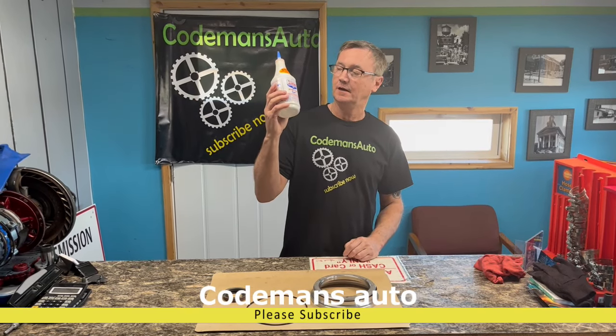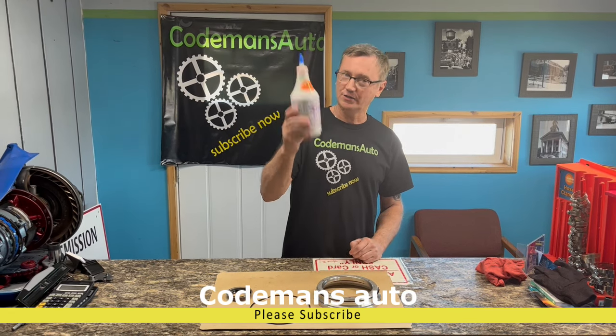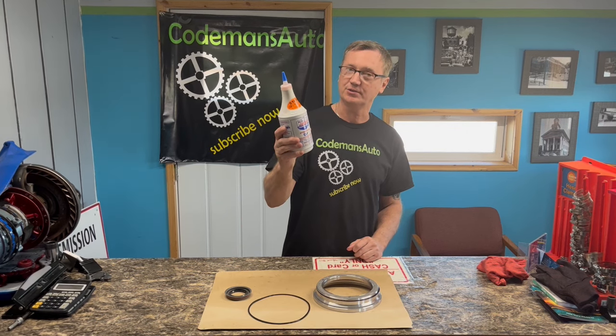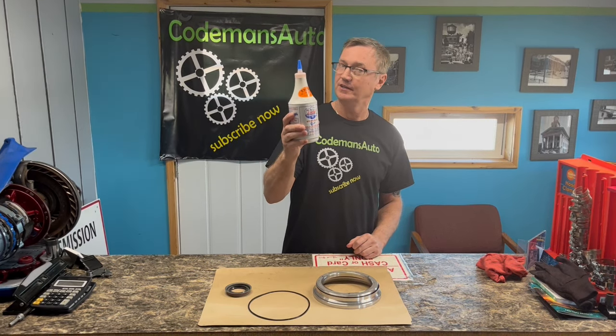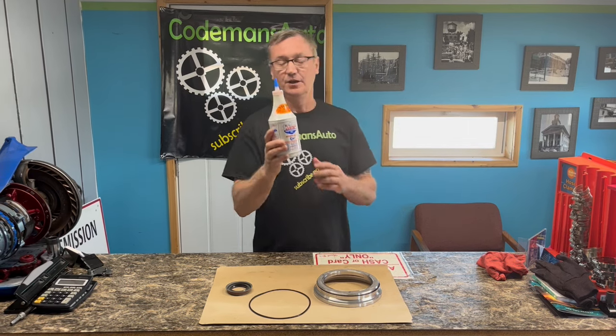Talking about Lucas Transmission Fix. Before you put this in your transmission, you really want to know how it works. Watch this video — I'm going to show you what Lucas does to your transmission, what it'll fix, and what it won't fix.